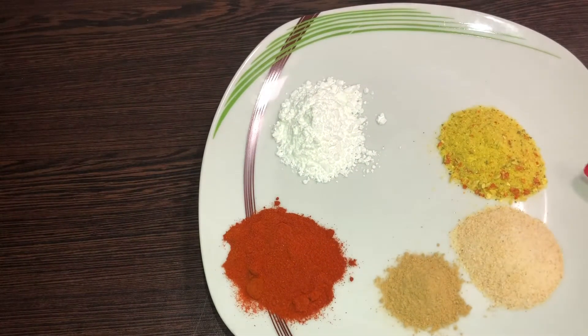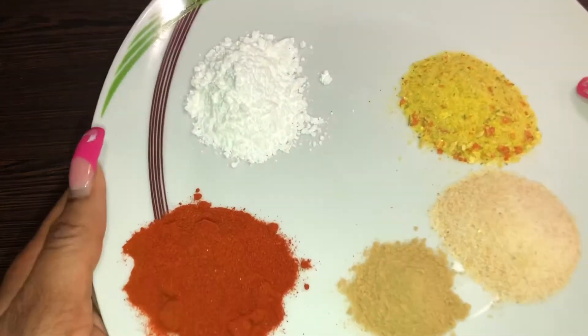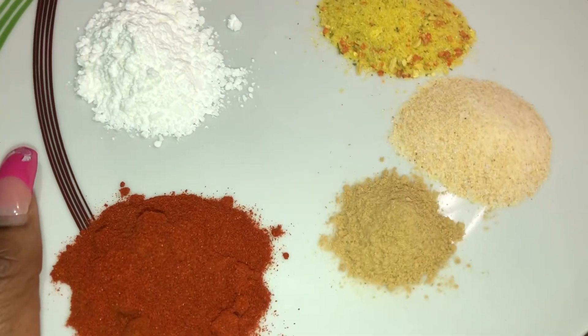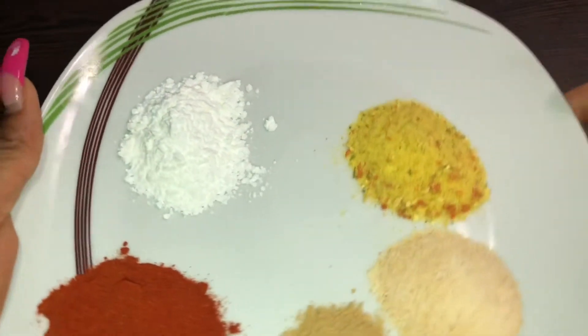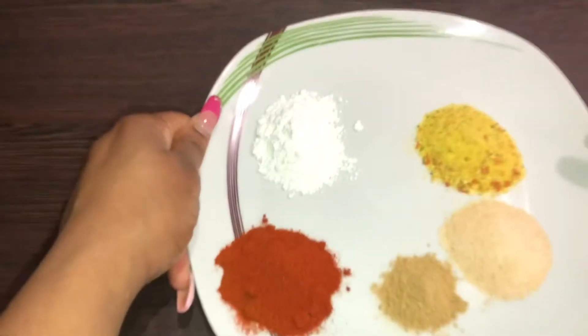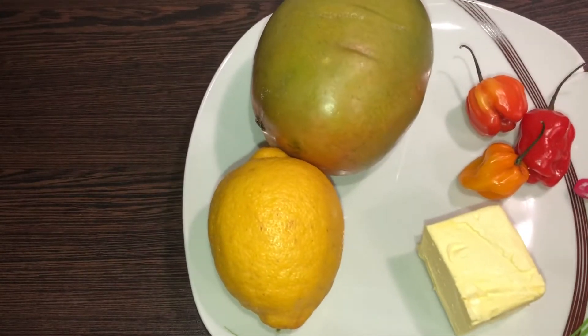For my spice selection, I'm going to be using lots of paprika because paprika is a very important spice in this recipe. I'm also going to be using lots of garlic, ginger, chicken spice, and baking powder. Baking powder is optional but it gives the chicken that extra crispiness — just add a little, not too much.